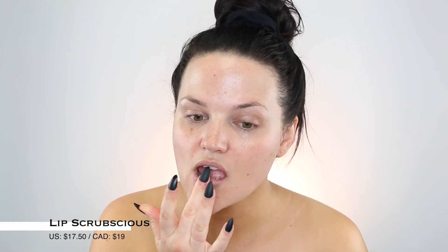For this MAC transformation today, I'm going to be starting with my lips. We're doing full on glam and I'm going to be using the Lip Scrubtious just to exfoliate my lips — it needs to be done. And then I'm going to prime and prep my lips with the MAC Prep and Prime Lip, and then we're ready to get started on the makeup.